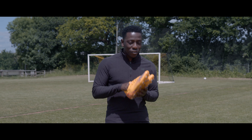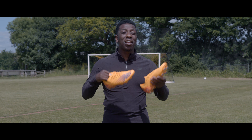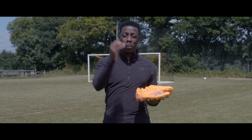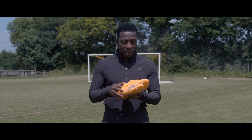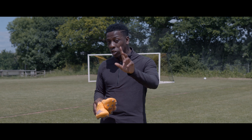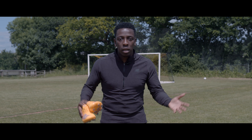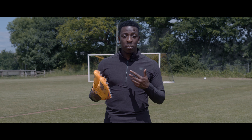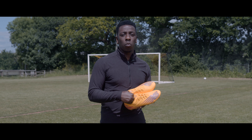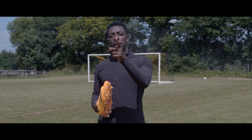So guys, that's the end of today's session with the New Balance Furons. I've got to say these are an amazing pair of boots. If you're a speed player, a guy that likes to beat defenders with plenty of pace, take a look at these — they're really lightweight. I will say go up a size: if you're a nine, get a ten; if you're an eight, get a nine. But all in all, really good boots. I would recommend them — check them out on the Lovell Soccer website, I'll leave a link in the description below. Until next time, see you later.